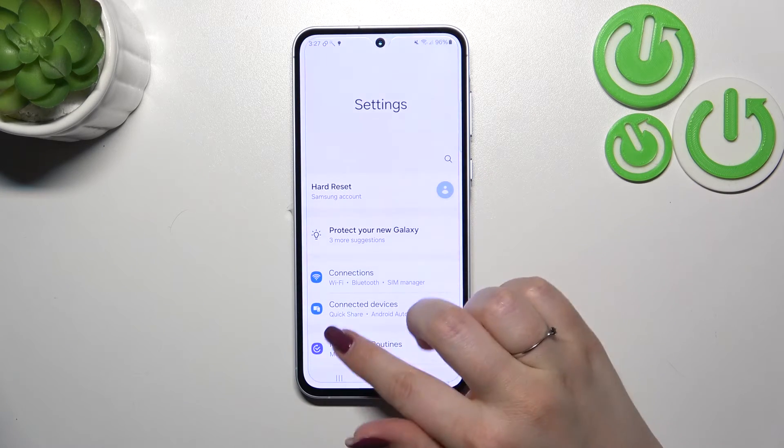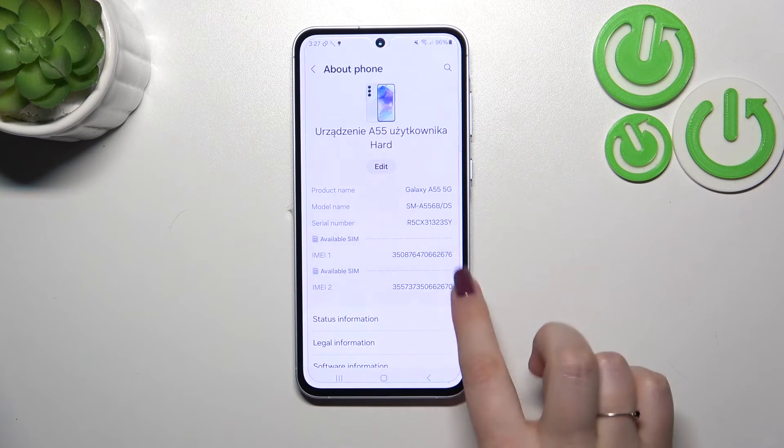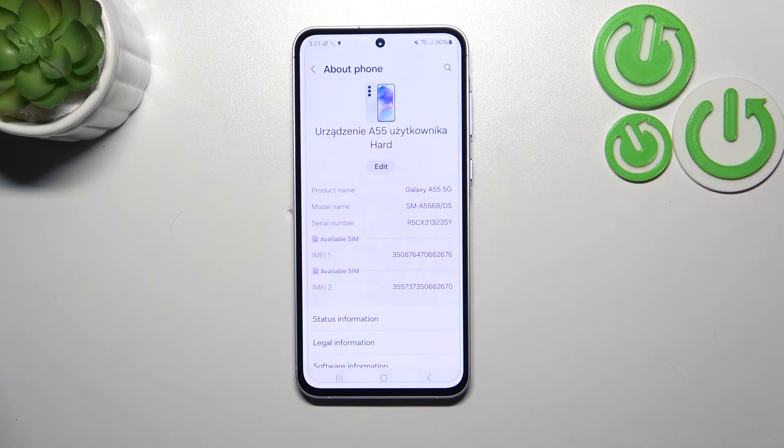Let's tap on Settings. Here we have to scroll down to the very bottom to find About Phone. And as you can see right here, we've got both IMEI numbers for both SIM slots.